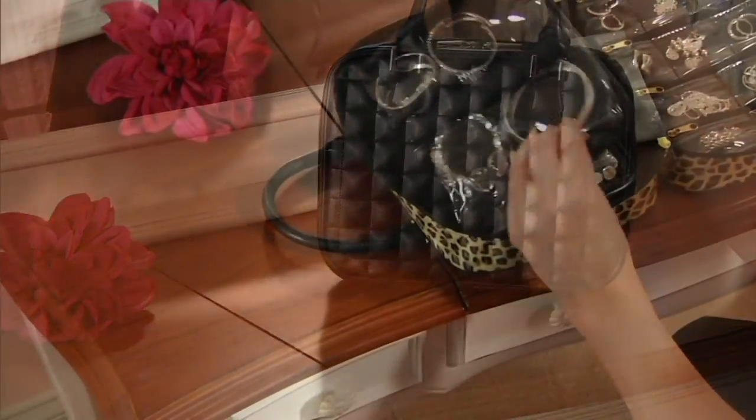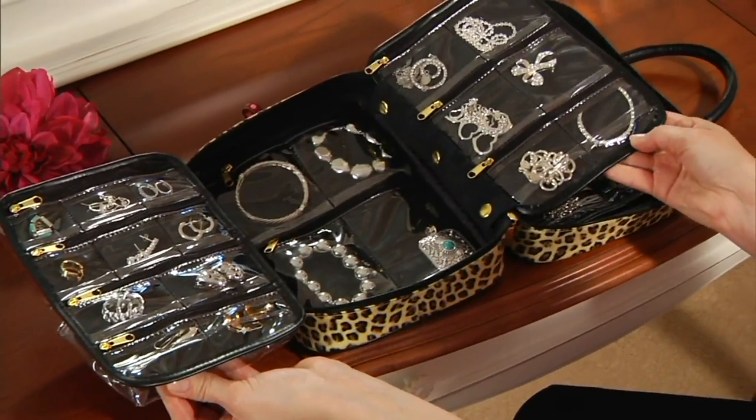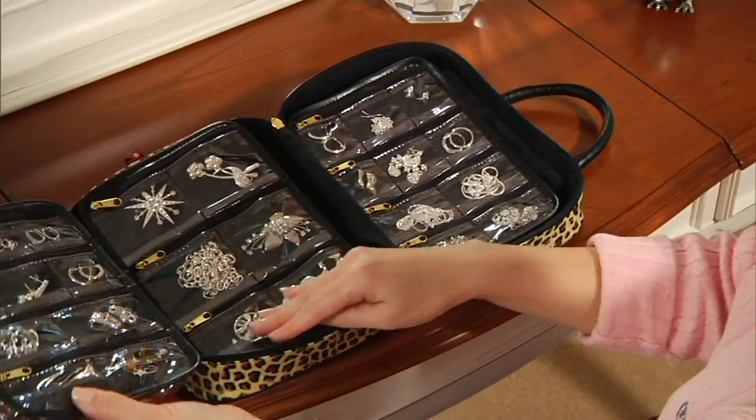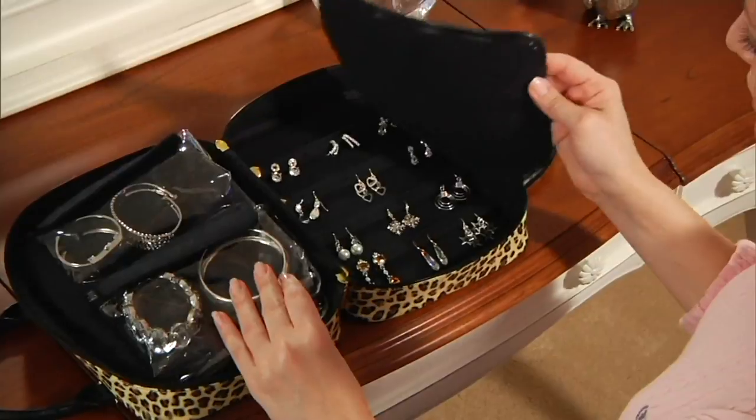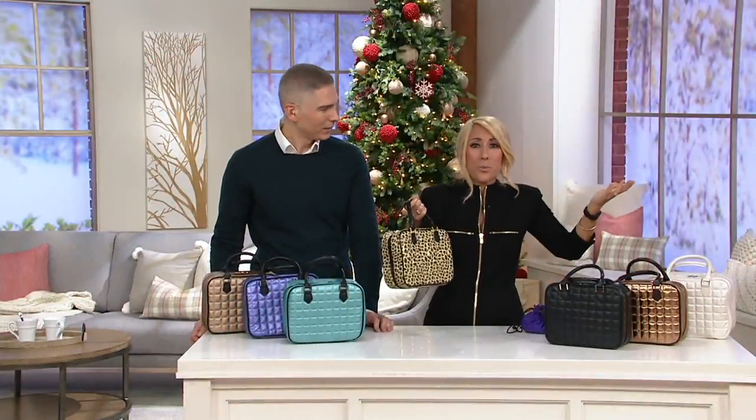Absolutely. I designed it for travel, but so many of you have written me and said, oh my God, I love it. I use it at home. Nobody even knows my jewelry is inside of it. I put it on my purse shelf. They think it's a purse, which is great — why worry about it?